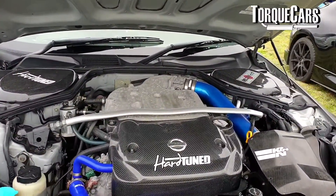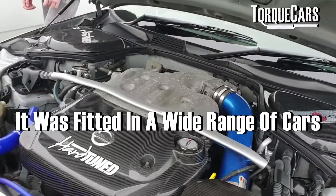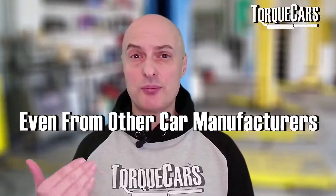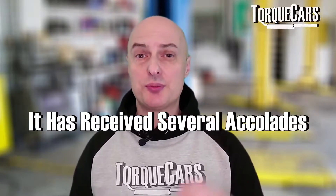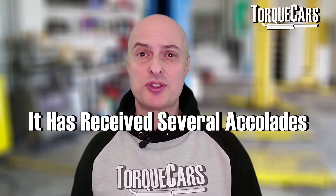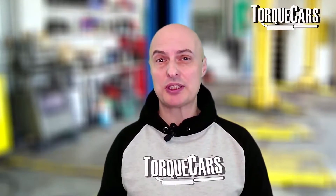In this video we're going to discuss a very special engine from Nissan, the VQ35DE. This engine was fitted in a wide range of cars, even from other car manufacturers — it was such a highly regarded engine. It appeared on Ward's best engines list from 2002 to 2007 and again in 2016, so we're dealing with a very special engine here.